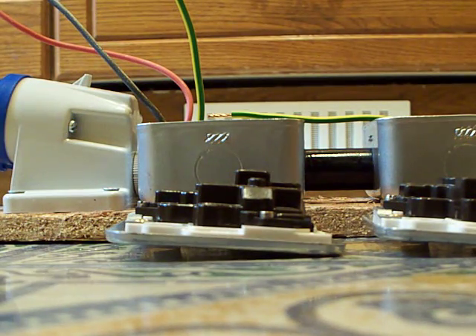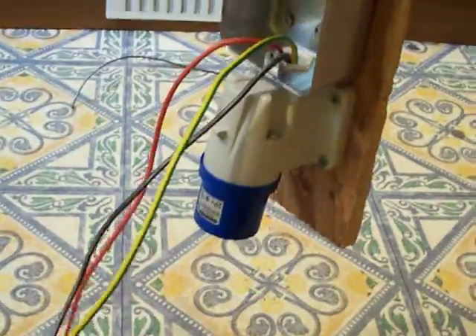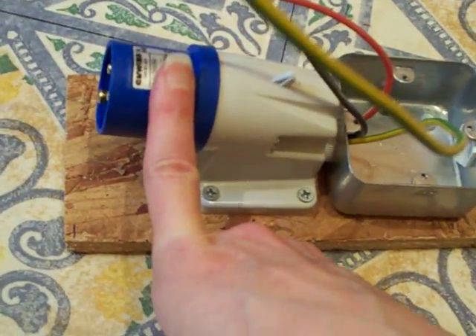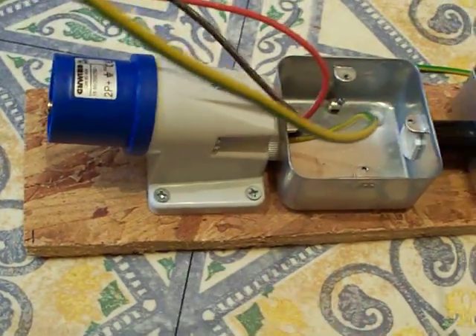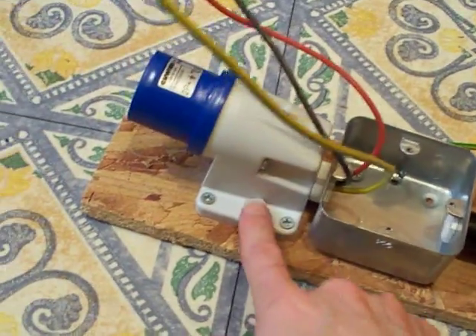So everything is now secured to the board. In what was the original part two I was putting the screws in, securing components, and wiring everything up. I'm really disappointed because I showed you how to wire that up inside there.